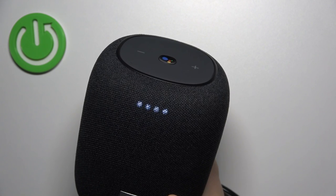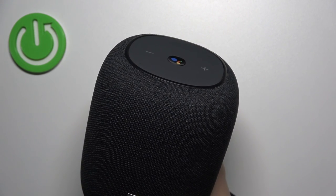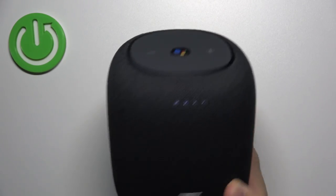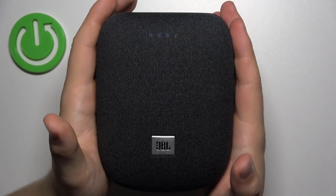So as you can see, here we have our indicators and we have to keep holding this microphone icon. It disappeared, so right now release — and right now it is blinking, so it means that we successfully put it to the setup mode.